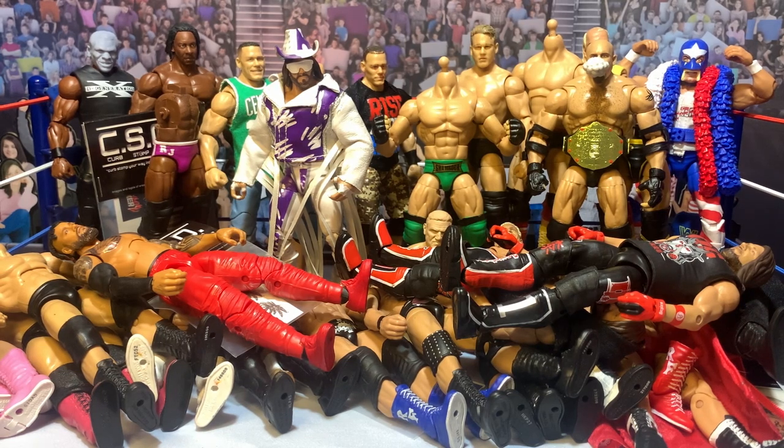Here we are — we have made it to episode 50 of Work in Progress Wednesday. There's been some changes since we started the channel, and we're coming up on a full year. I decided today we're going big: we're going to do a bunch of customs, so I'm not going to waste any time talking too much. The goal is to just knock out a crap ton of customs, so let's get to it.